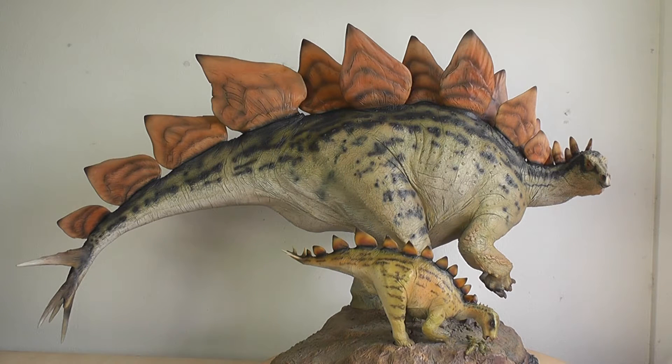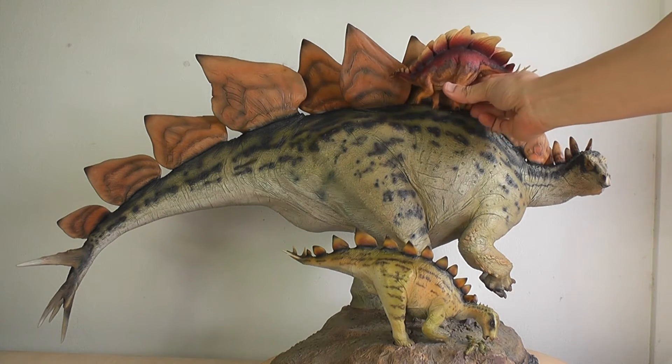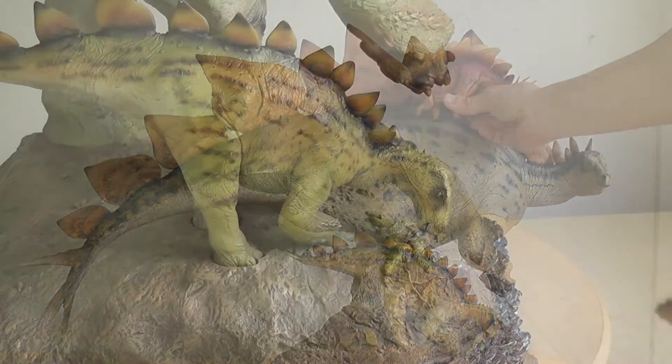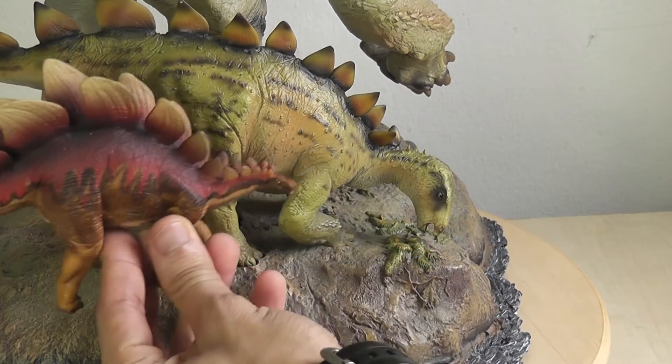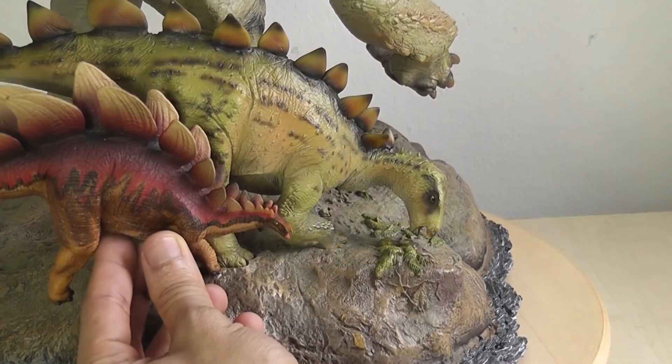At 24 inches long for a nine-meter animal, that makes this about 1:15 scale, which is very close to the Sideshow Triceratops should you want to display them together. Just to give you an idea, I wanted to compare the size of just one plate to my Wild Safari Stegosaurus — and here it is next to the baby. Sure doesn't look like a baby now, does it?